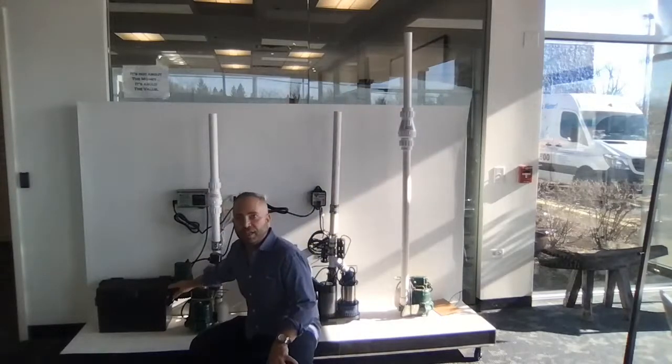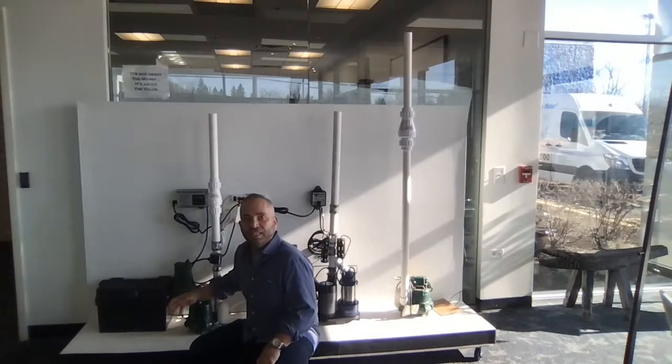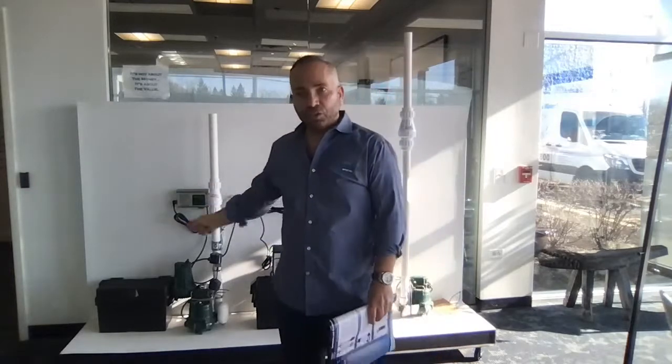The backup pump sits very high, so in some homes the water doesn't even touch it, which causes a problem — if it doesn't get water touching it, it seizes up. Everything in your home requires maintenance. There's no such thing as plug and play and forget about it. Your water heater requires flushing once a month. Similarly, once a month if you have this kind of battery backup system, you should unplug the primary, fill up that pit, and make sure the backup pump goes off and on — that's what the manufacturer recommends.